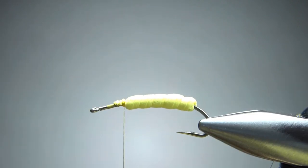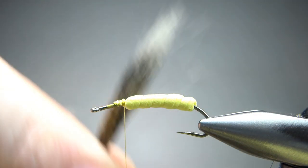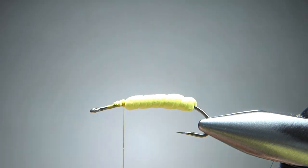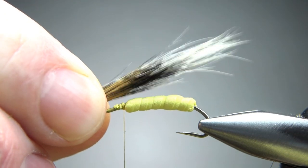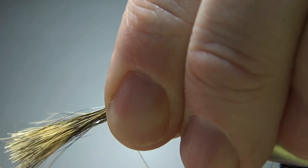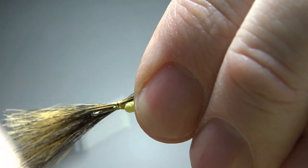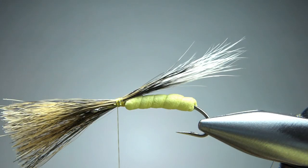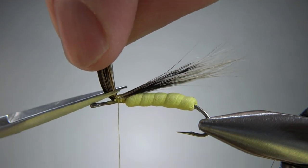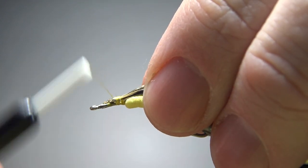Next we're going to catch in some squirrel tail. I'm not even going to put it in my stacker — if you're careful, you can take it off the tail pretty evenly. I'll put a little bit of wax on here because squirrel tail is pretty slippery. It does stack really well if you want it to, but I'm not going to worry about it. I'm just going to catch this in a little bit past the foam, maybe a little past the bend of the hook. I don't mind if some of this wing is off to the sides a bit with this hopper. I'm going to lift this up and cut it pretty short at a slight angle — it just helps make the underbody a little bit smoother.